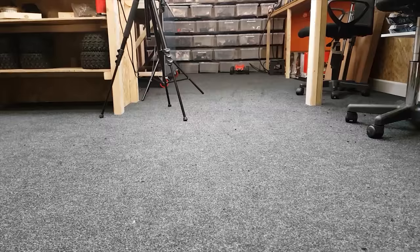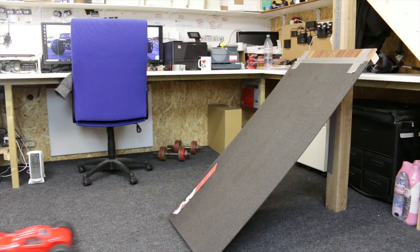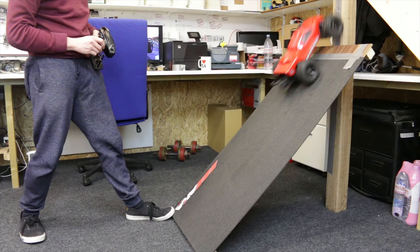Here we've got the Traxxas Rustler — two-wheel drive, rear engine, so all the weight's hanging over the back, so not really expecting this to do too well. A little bit of momentum, kind of cheating a little bit, but it does it.